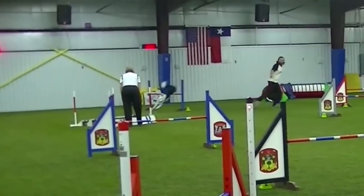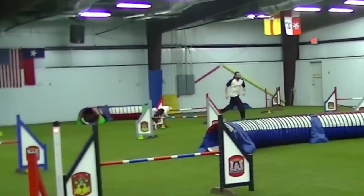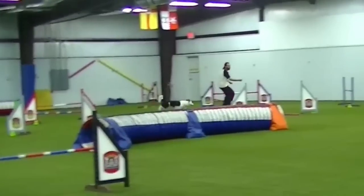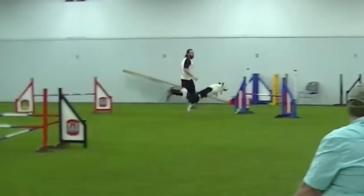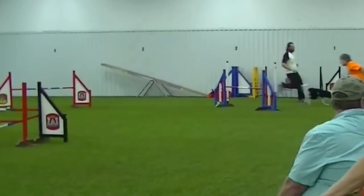Let's take a look at that one more time. He's got the deceleration here at the wingless, he serpentines over the middle jump, creates the left to right arm change, which completely takes away that off course, allowing him to finish with a rear cross. Beautifully done, beautifully executed maneuver there.